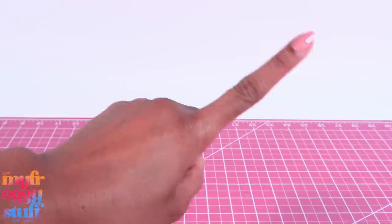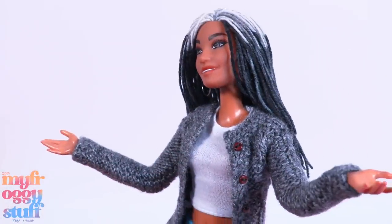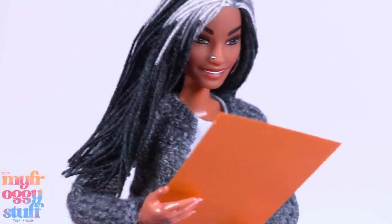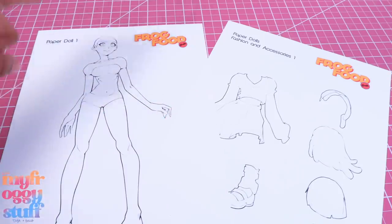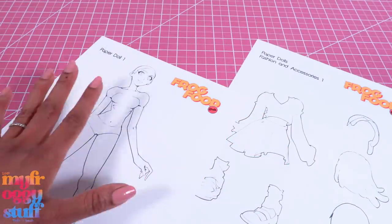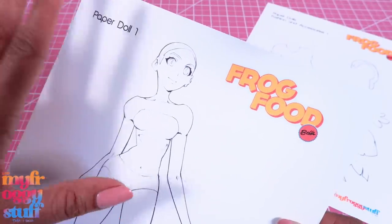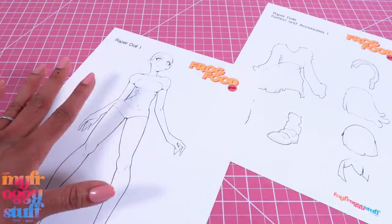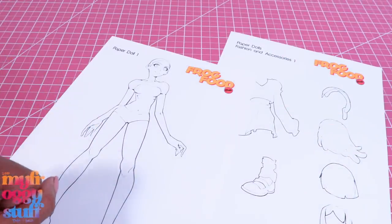What's up fabs and besties! The holidays are approaching and we wanted to do something special for all of you - free digital paper dolls to download and print, all designed by Bella in her Frog Food series. She shows how she created these dolls step by step and how you can create your own. These dolls are available on our blog myfroggystuff.blogspot.com to download for free. We left the doll as an outline so you can color it however you want - plus it's printer ink friendly. Today we're going to color and cut out our paper dolls and accessories.